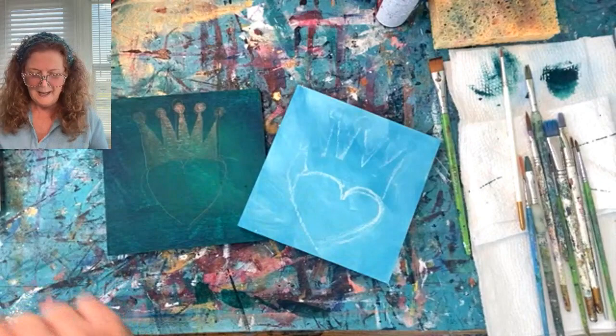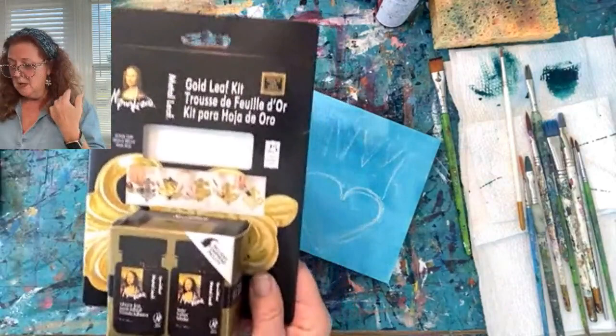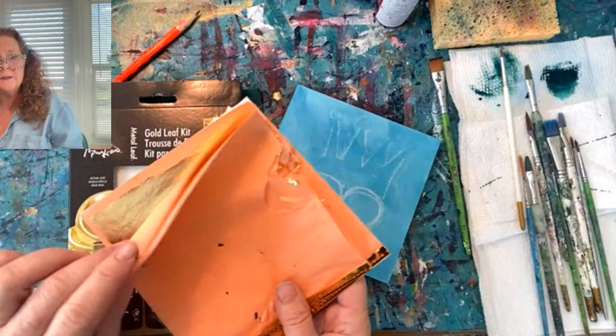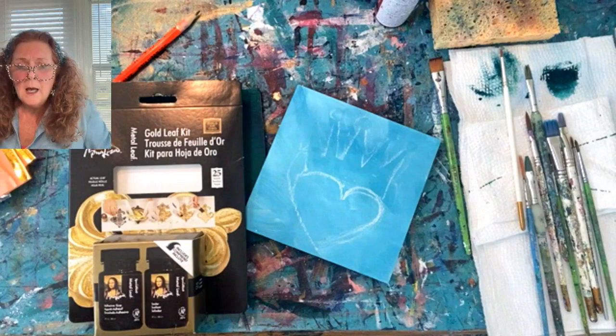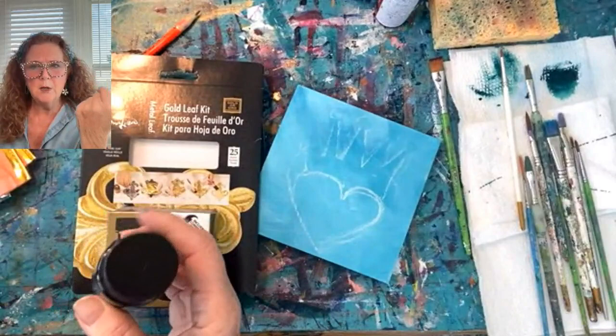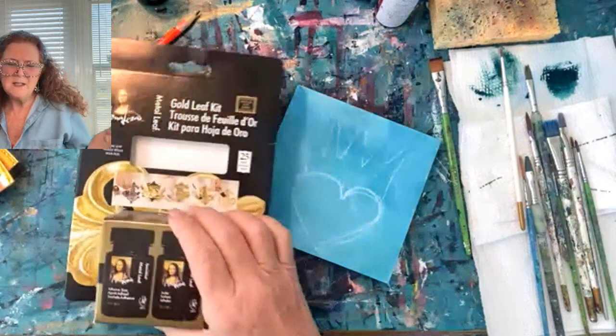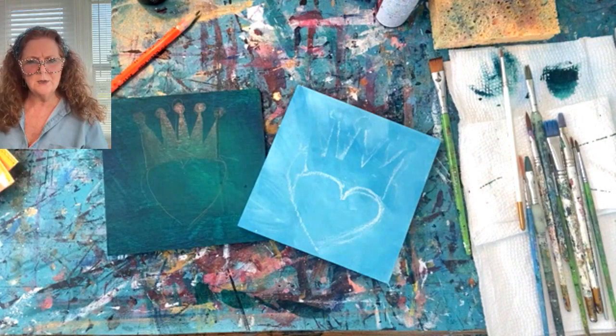Good afternoon from Maryland — I am coming to you from Florida. What I buy is the Speedball. You can get the Speedball gold leaf kits. It comes with the gold leaf, which comes in little sheets of very thin gold leaf, and it also comes with a sealer. I've read that you can use Mod Podge and other things, but since I buy the kit, I use the Speedball adhesive and sealer. I've only used the Speedball so far.